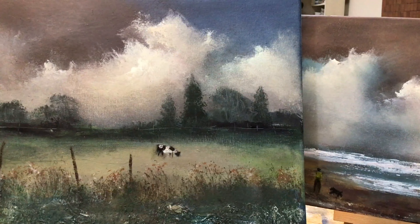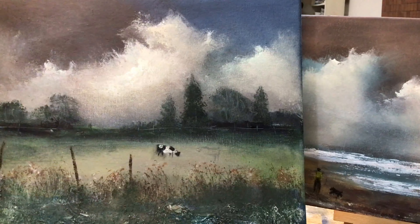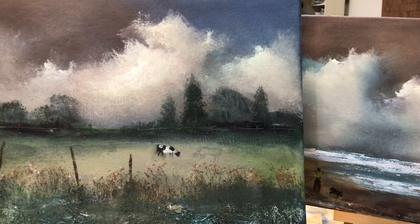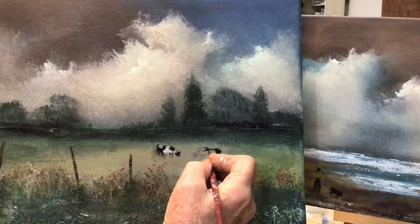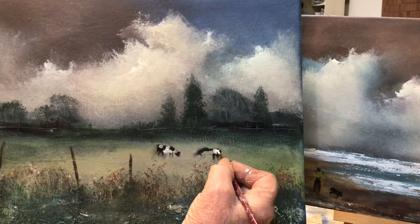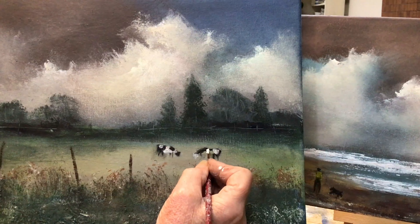I thought I'd put in three cows because you don't want to overcrowd the painting. I've got a similar painting where I did a herd of cows in the field, but it was a very large canvas. So with this one I'll just put three cows in and I've set them to one side — not plonked in the middle. They're slightly off to the right side because I've got fence posts and grasses on the other side to balance it out.